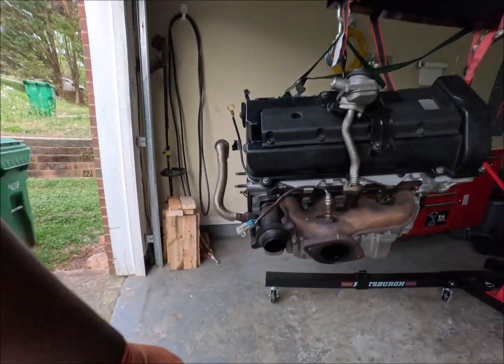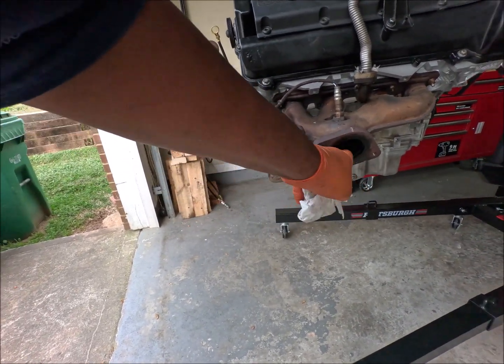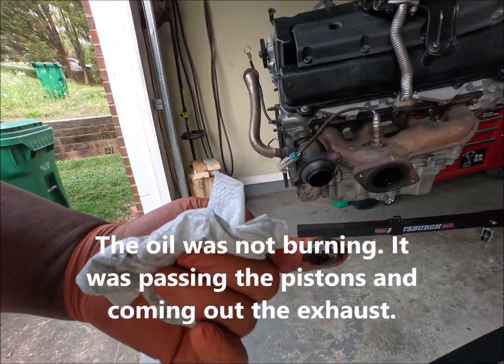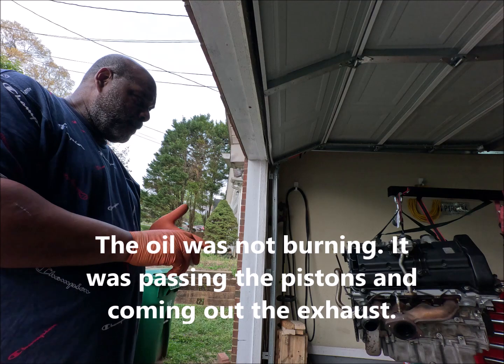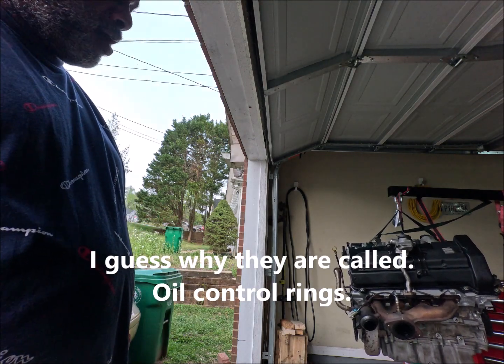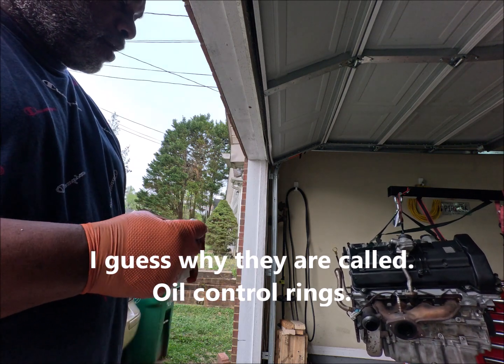There's raw oil coming straight out of both tailpipes. Is that coming from the rings? What is that? Why is raw oil coming out of the exhaust pipe?